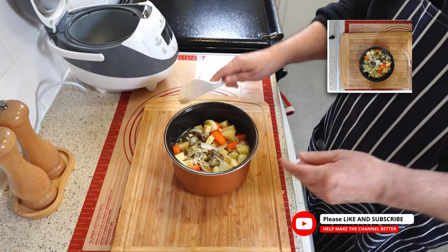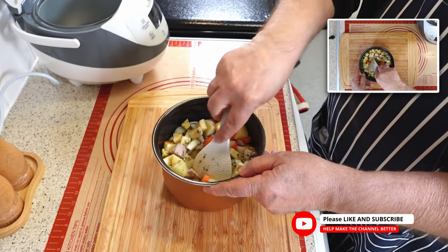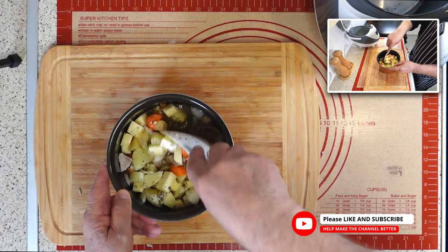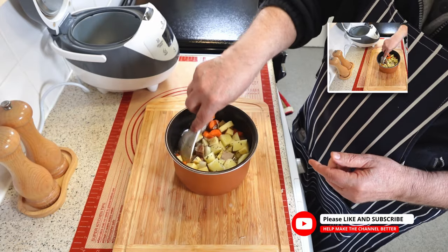It is important to combine all the ingredients to ensure a uniform flavor and texture throughout the dish. Use a large spoon or spatula to stir the ingredients in a folding motion, not forgetting the sides and bottom of the pot as you go, making sure to distribute the seasoning and herbs evenly.